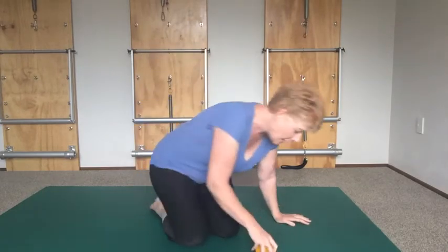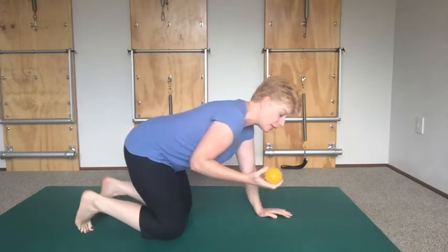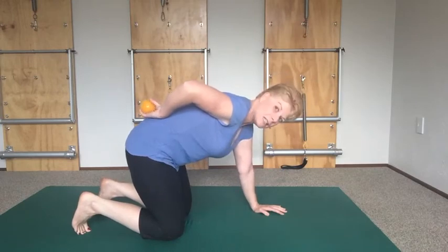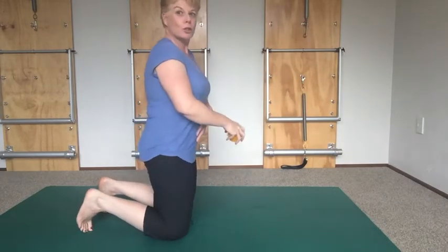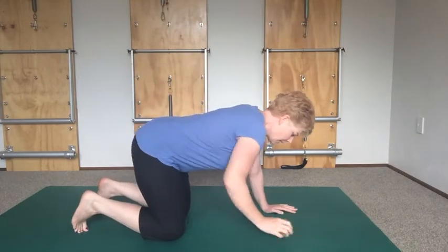One of the hardest things for our four-point kneel is to actually get our correct placement — that's always really tricky. I've got this little spiky ball, because one thing I notice a lot with clients is that quite often they tuck under and think they're straight, but they're not. What you're actually doing is tucking and slumping the lower body.